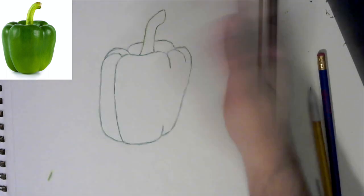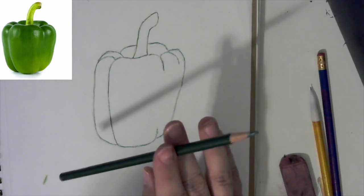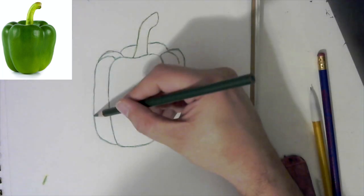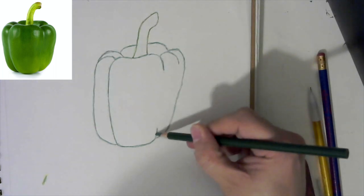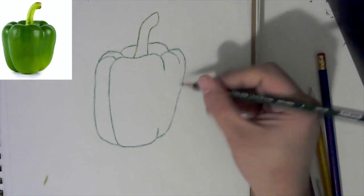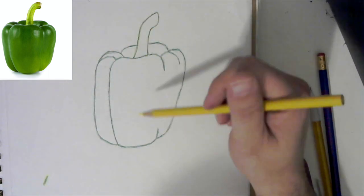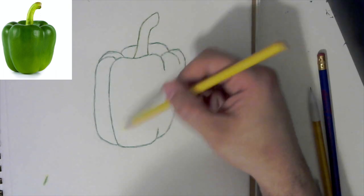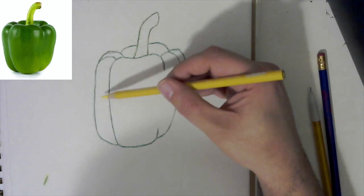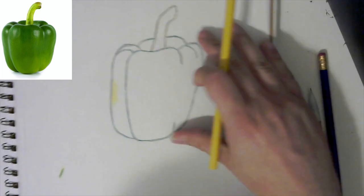Now I just have my basic outline of my pepper. I'm going to switch back to my green and first re-hit those areas that faded a little bit — pause the video if you need to. Next I want to switch to my yellow. Looking at our pepper, we have very light green, like a green-yellow, in certain areas. I'm going to come through those areas and color in some yellow — you don't have to press down hard, but you want to get some of it to show up. I'm coming across this midsection.